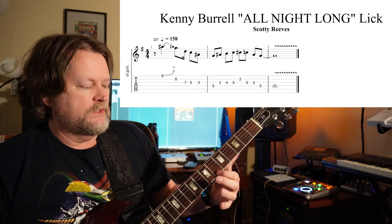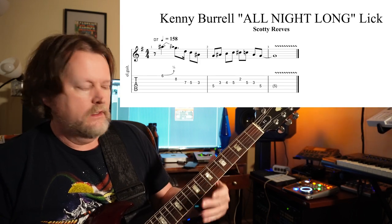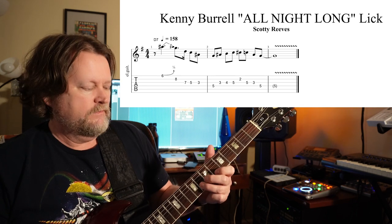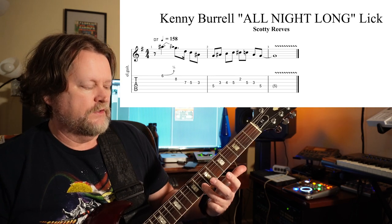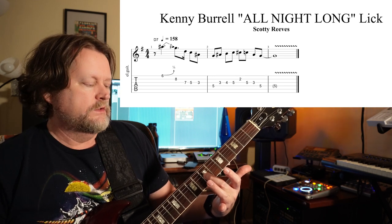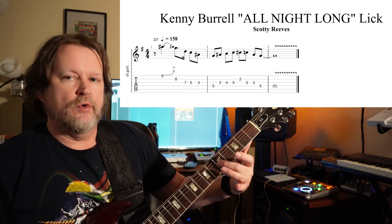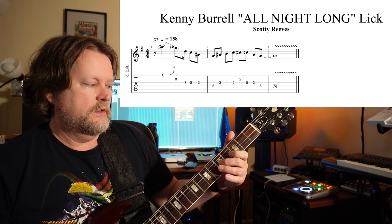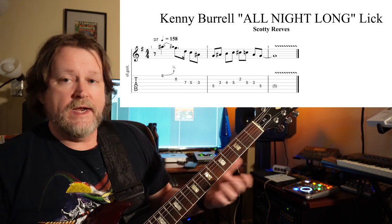So it starts out with a slight bend. Pushes that up on the sixth fret. Then you go with your third finger to the eighth fret. Then you go with your second finger to the seventh and slide down real quick to five.